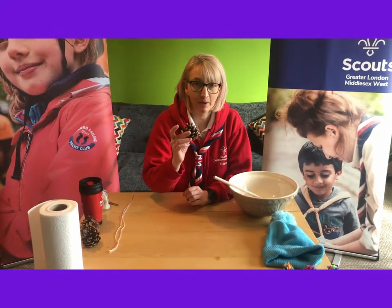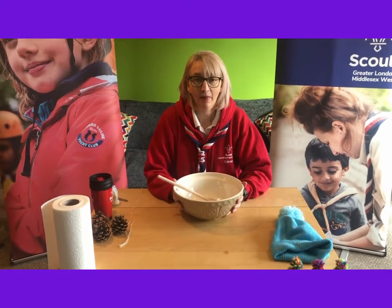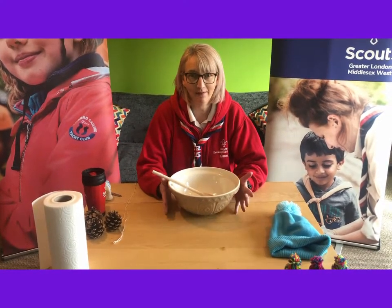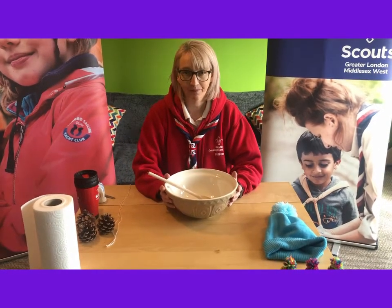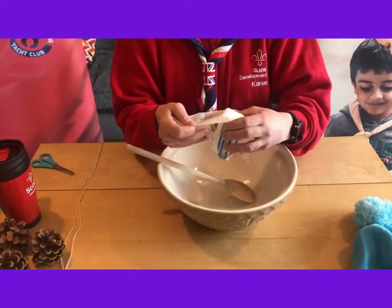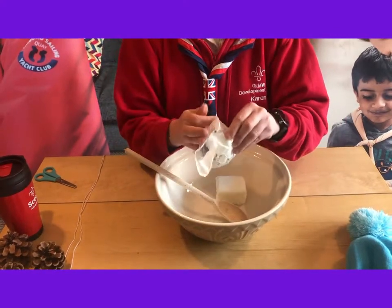To mix it all together, grab yourself a bowl and a spoon. Now this could get very messy, so you may want to have some tissue close to hand to wipe your hands, and make sure you don't touch anything between leaving the table and washing your hands. First of all, get your block of vegetable fat or lard and just pop it in the bowl. You don't want this too cold, so room temperature is just perfect.